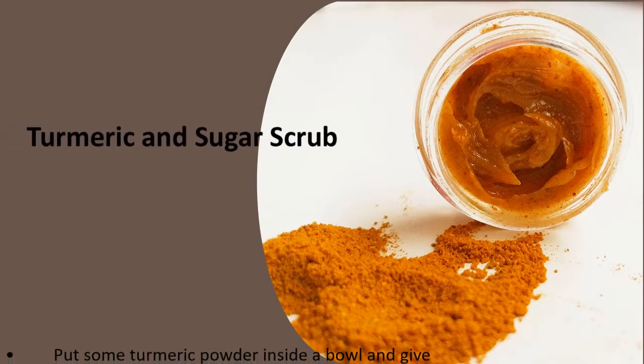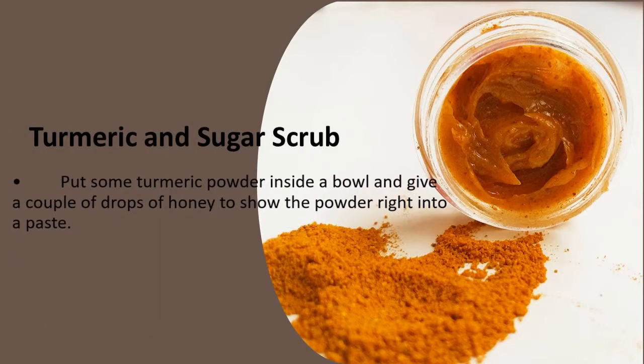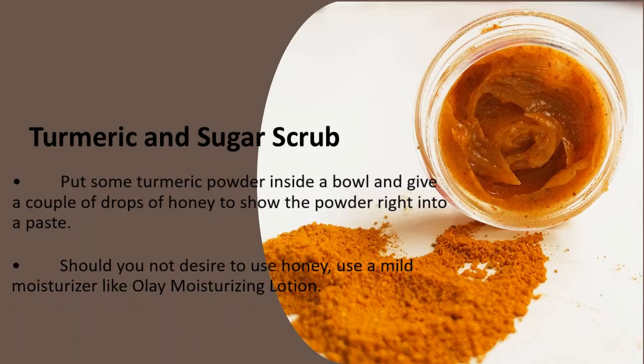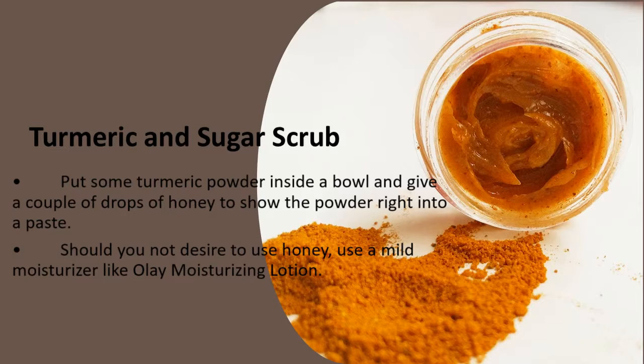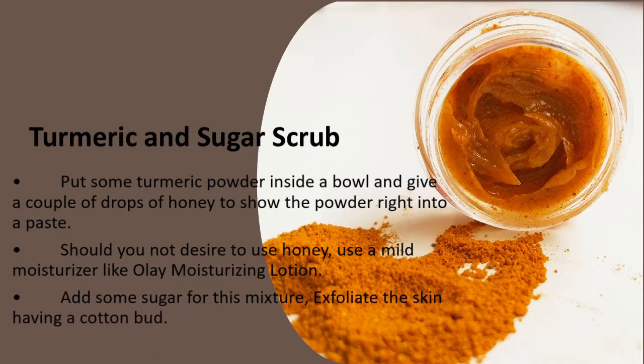Turmeric and Sugar Scrub. Put some turmeric powder inside a bowl and add a couple of drops of honey to turn the powder into a paste. If you do not want to use honey, use a mild moisturizer like Olay Moisturizing Lotion. Add some sugar to this mixture.